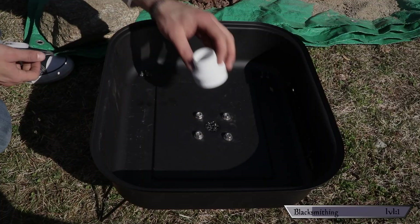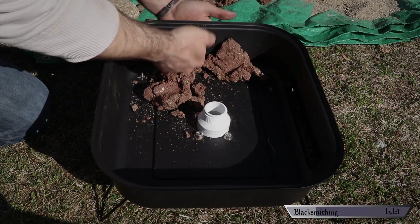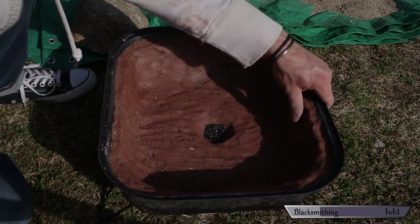Grab your little grill forge, place something over your air holes to keep them open, and start loading the clay mixture in. Make sure you press it in firmly and evenly throughout the fire pot, then smooth the whole thing down. I found that whole process to be strangely relaxing. When you're done it should look something like this.